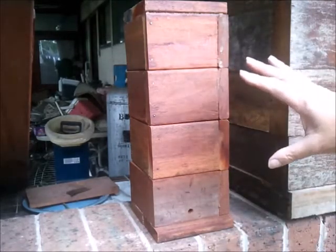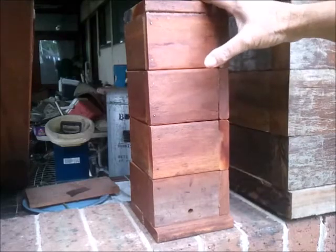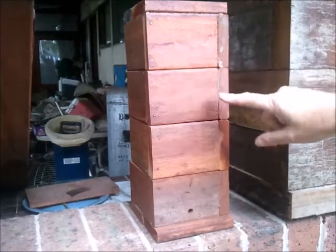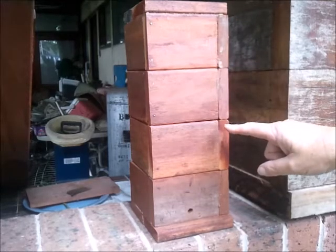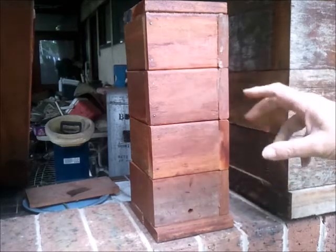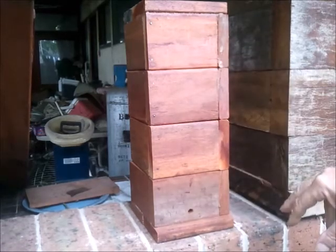To reiterate on hive design: if you're going to make it out of wood, it must be dense wood — wood you can't drive a nail into. None of this pine or soft wood. It must be dense. You need that thermal mass for these hives.